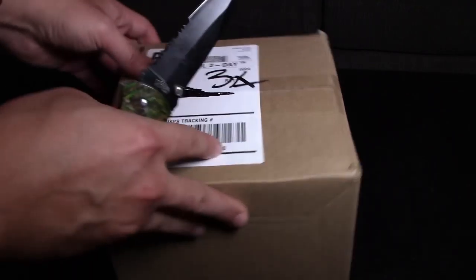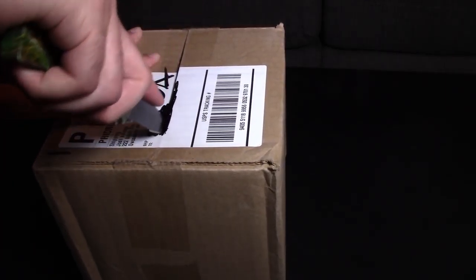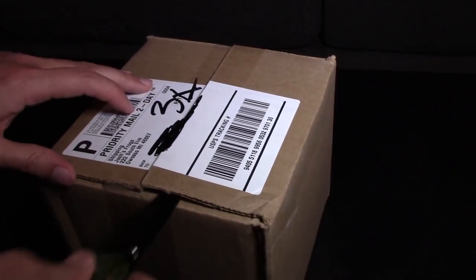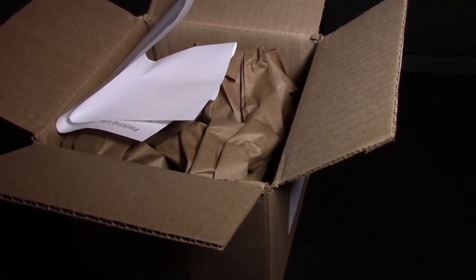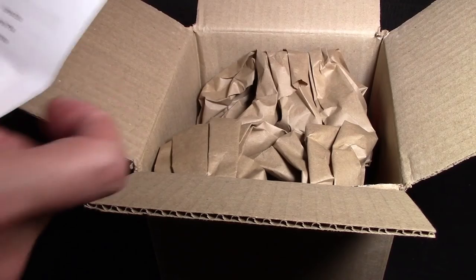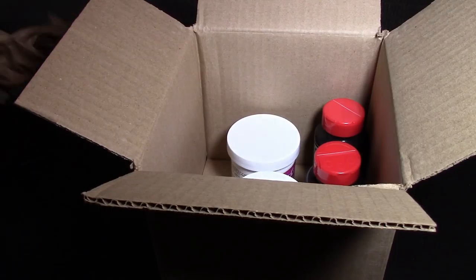All right guys, time to open the box — what's in the box? Now of the two boxes I got, this is the less interesting one, but it has some important items. We're open now — got your standard receipts, don't need to see that, your packaging material, and what do we have here guys?